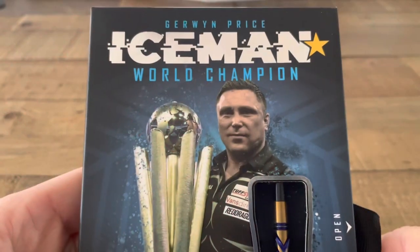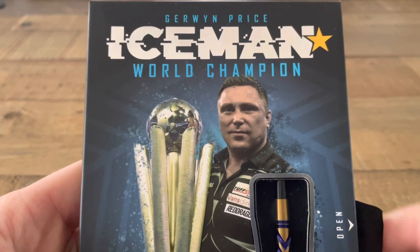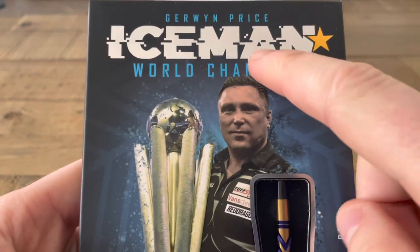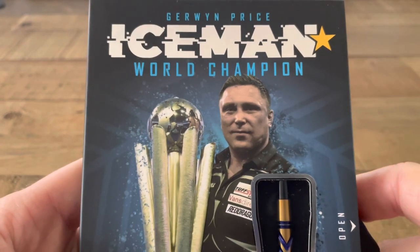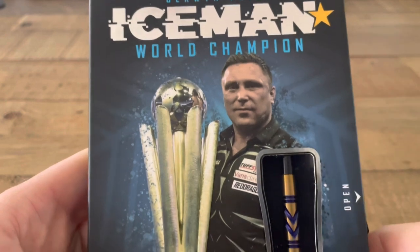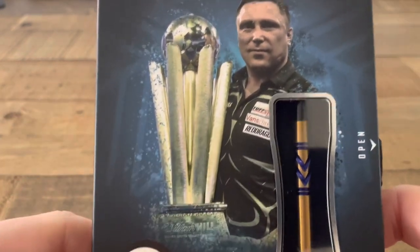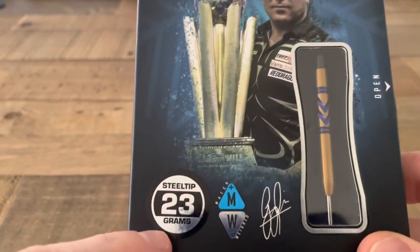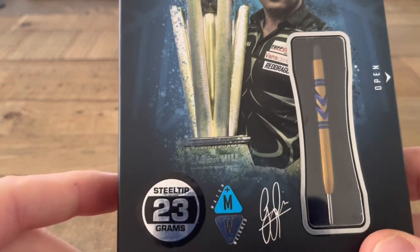So let's take a closer look at the packaging and what's inside the box. On the front you have the Gerwin Price name, his nickname the Iceman, a star which shows that he's a one-time world champion — but let's hope he'll be adding a few stars to his packaging over the years to come — and a picture of the man himself with the Sid Waddell trophy. The version I'm going to be reviewing today is the steel tip 23 gram version.